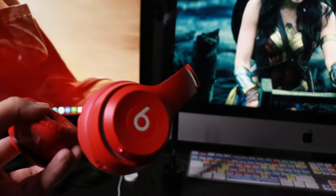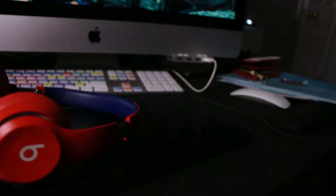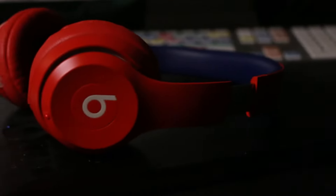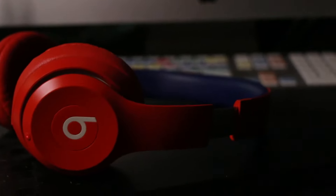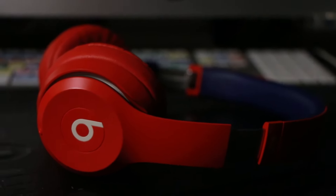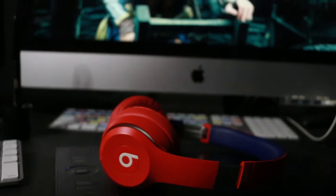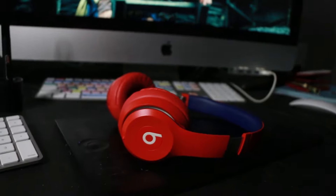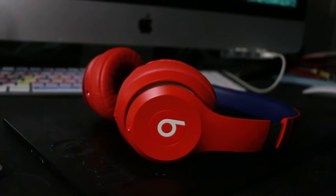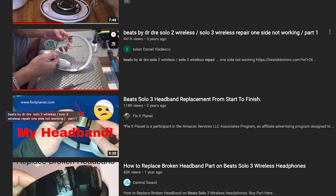A couple days ago I found out that one side of the headphone doesn't work at all. I didn't drop it, I didn't do anything, but it just stopped working. Every time I try to play something, the audio only comes from the left side — there's no audio coming from the right side, which is really annoying.